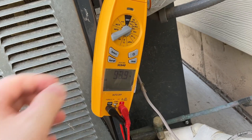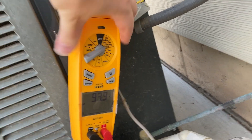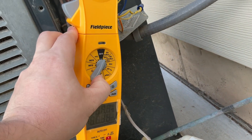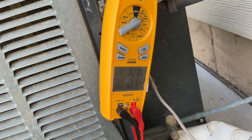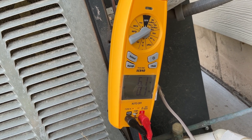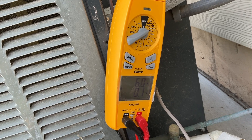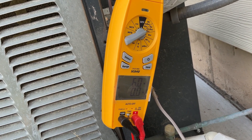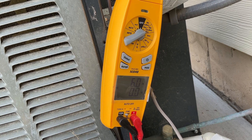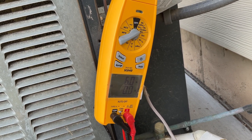Let's reset and see what our running amps are. We're currently running about 6.1 amps while it's running. Let's see what the Micro Air EasyStart can do for us.